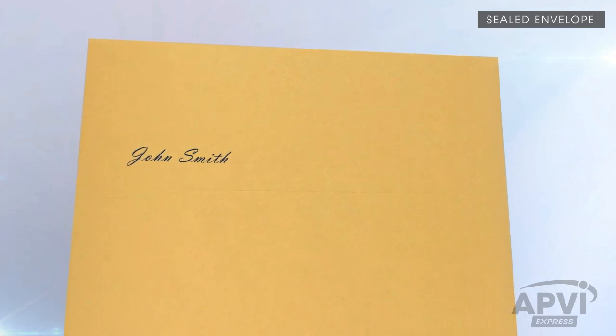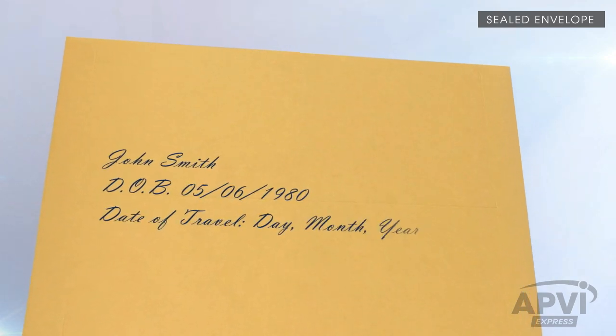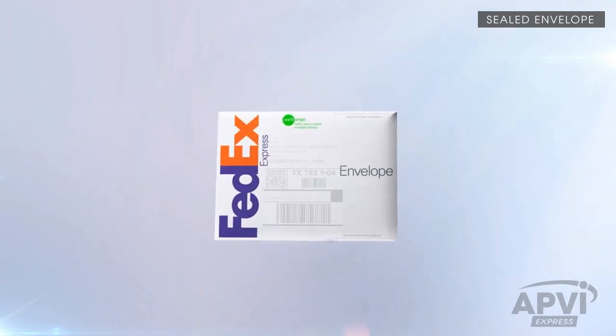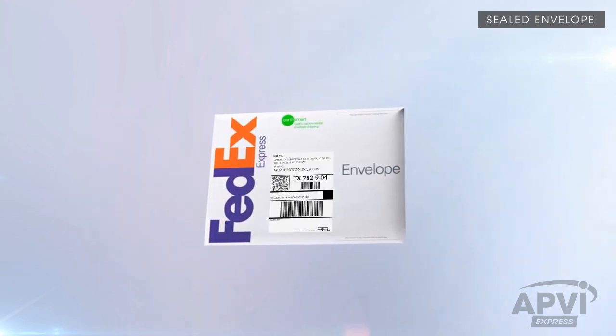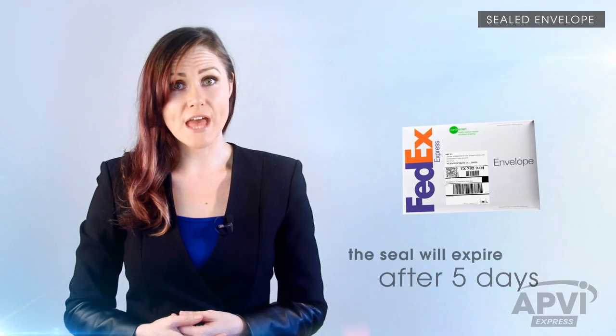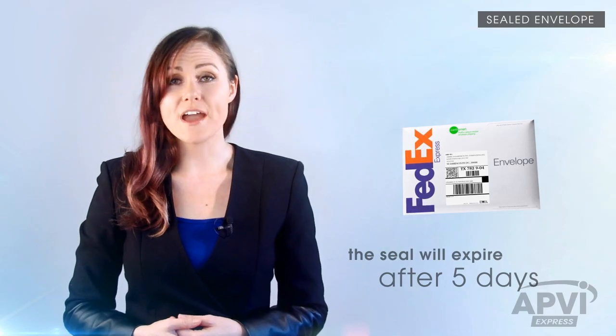Once the sealed envelope is handed back to you, please clearly write your first and last name on it, along with your date of birth and date of travel. Then place the sealed envelope into a shipping envelope and attach the supplied shipping label. Remember to send the envelope to APVI as soon as it is sealed — the seal on the envelope will expire after 5 days.